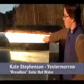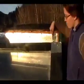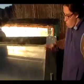This is called a bread box style hot water heater. It's got two-inch foil-backed foam on the whole inside, so the foil is reflecting sunlight into the black tank.